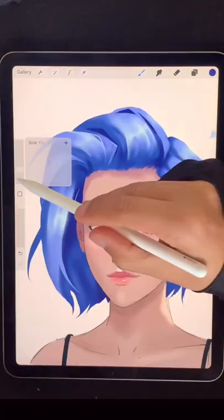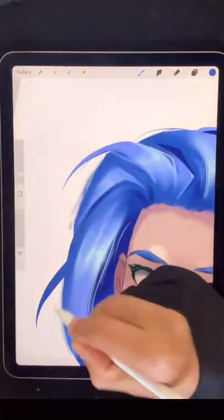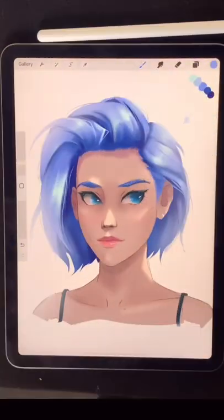Now if you get this far, all that's left is a bit of polish. I clean up some of my messy paintwork, put in a few strands of hair going different directions to break things up, and then throw in some pretty texture brushes.